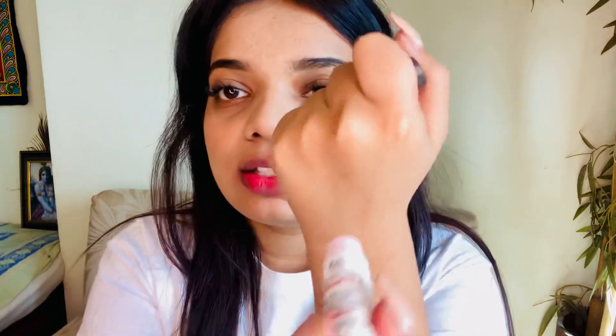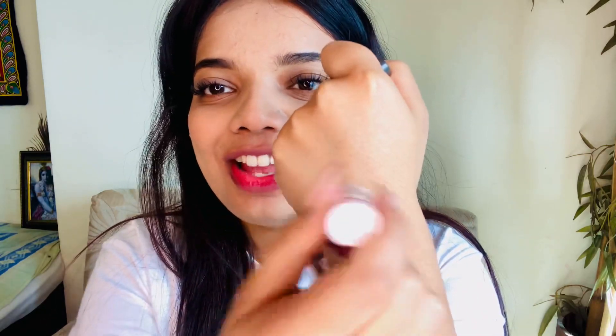Now the last step is applying lip balm. I'm using my favorite Body Shop Vitamin E lip balm — it's transparent. I'm not putting any color on my lips at all, just applying this transparent lip balm. And I just love my pink lips!